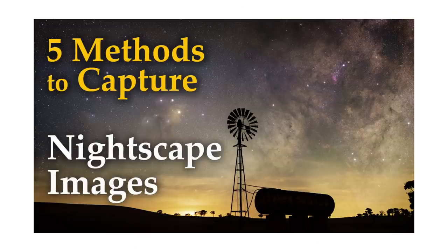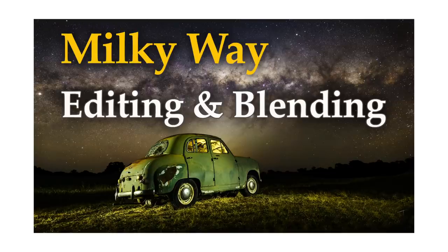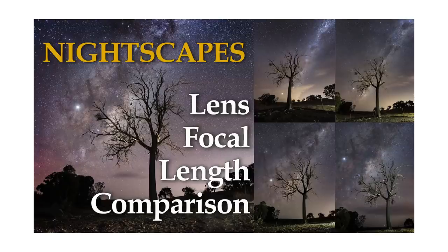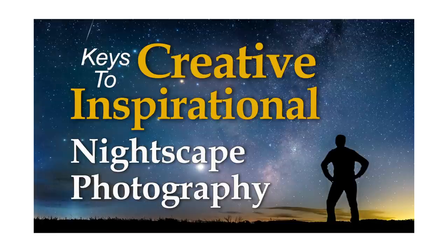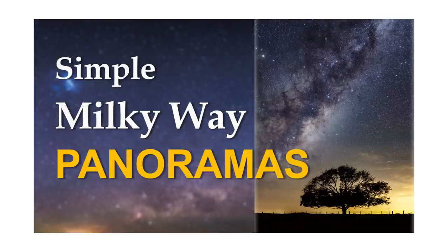Now I've released quite a few videos describing the various methods and techniques I use to shoot my nightscape images. And if you've been following me for a little while, you'd realize that the vast majority of my photographs are created using quite creative and articulate step-by-step procedures. But I'm very well aware that many of you are quite happy with single shot images of the scene that's laid out before you, and I do that as well.